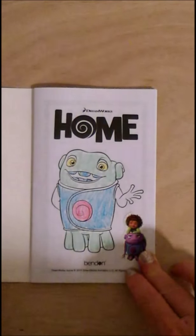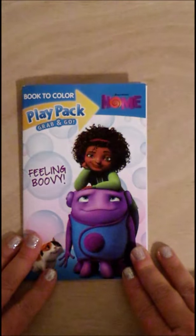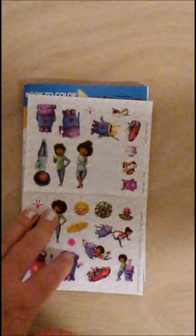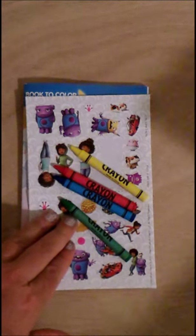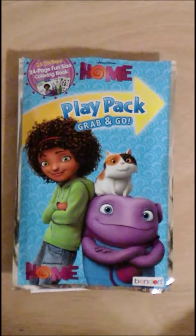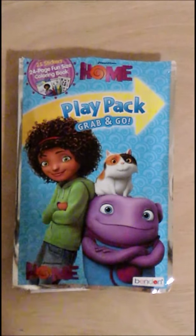And there we have it. We have a 24-page fun-size coloring book, a two-page sticker book, four different colored crayons, and a nice pretty ziplock package to hold it all in. Well everybody, thanks for watching. If you like this video, please subscribe to our channel, give us a big thumbs up, and like us on social media. Thank you. Bye.